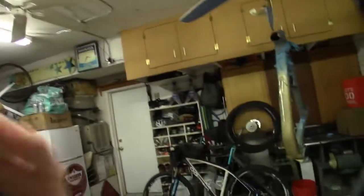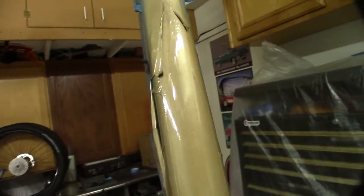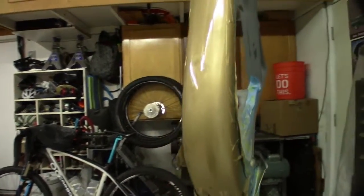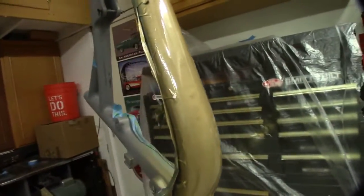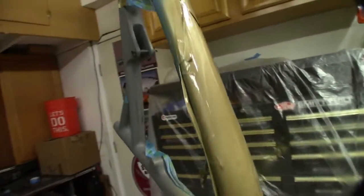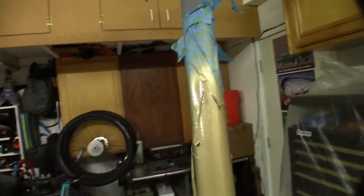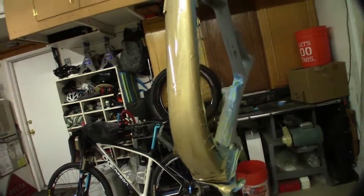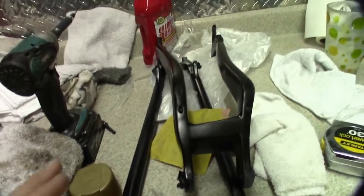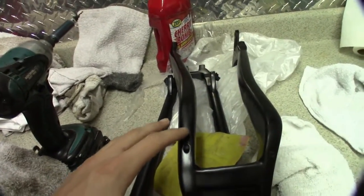I just sanded down the down tube and repainted it in gold so you guys can have a look at that. There's still a few spots I don't like — a few imperfections you can see — but that will do. I think it looks pretty good. But then I need to sand down these black chainstays, get them all sanded down, and then repaint them again.